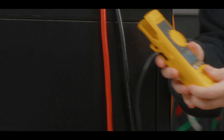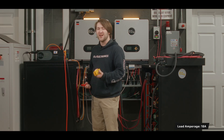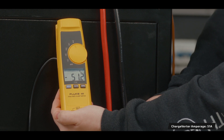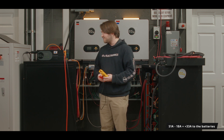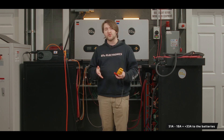Now let's check from our battery to inverter again. We have about 18 amps — around 900 watts or so — powering the inverter, and on our ChargeVerter we still have about 50 to 51 amps, which means we are net gaining about 30 to 32 amps from our ChargeVerter to our battery bank, which means our batteries are being charged.